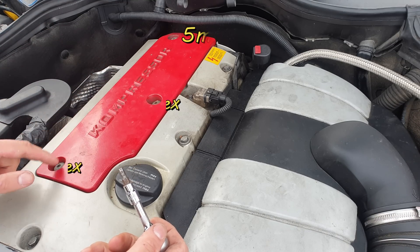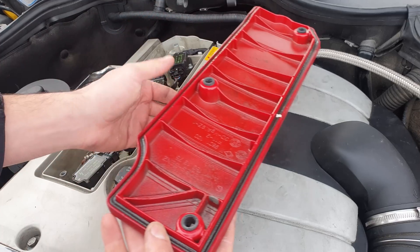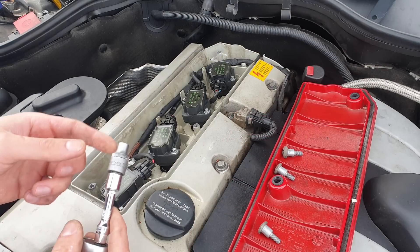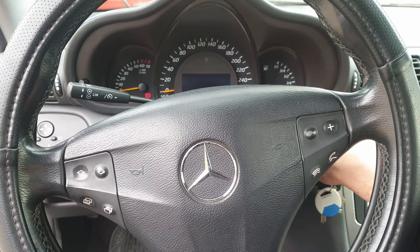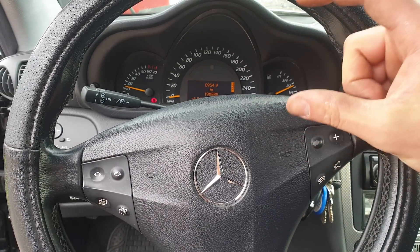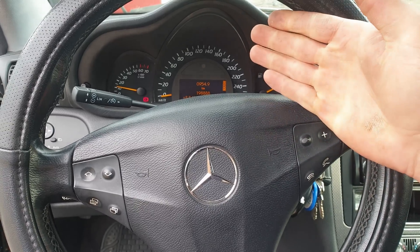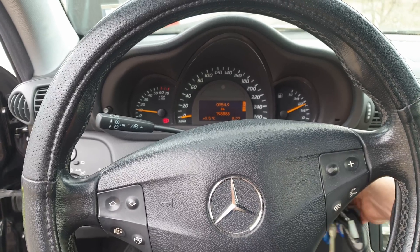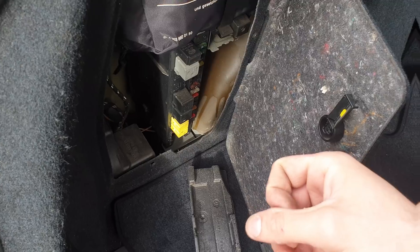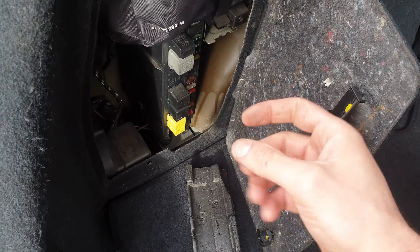For the first step, with the 5mm hex, undo these 3 bolts. Next, with the E8, I'm going to remove the first coil pack. But before that, go ahead and start the car to lubricate the cylinders a little bit, especially if the car has been sitting for a while before you do this test. About 30 seconds is enough.